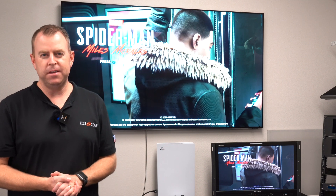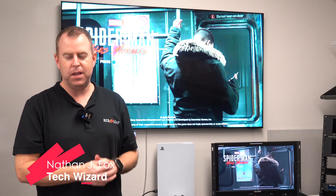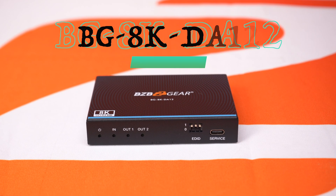Hey gearheads, welcome back to BZB TV. This is Nate back here from the support team bringing you another video. Today we're going to demonstrate one of our 8K products — it's the BG8K DA12.